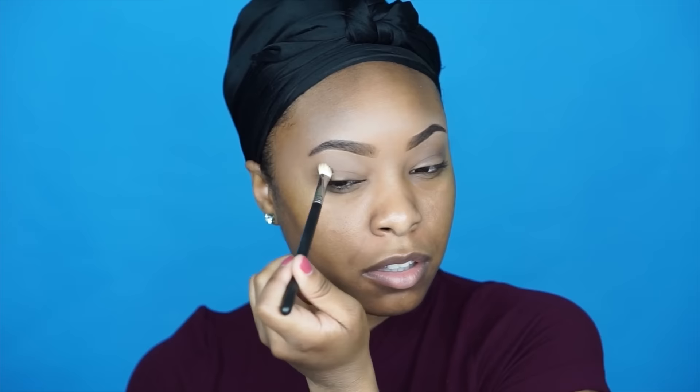Like I mentioned, I'm only using eyeshadows from the Tartelette in Bloom palette. I'm starting off by applying the shade Smarty Pants to my crease area — it's a very soft orange shade, great as a transitioning eyeshadow.